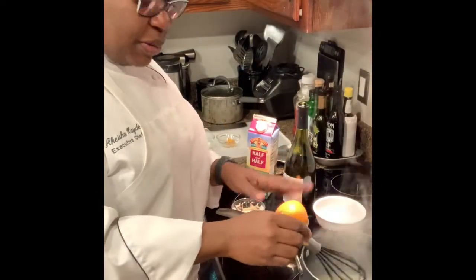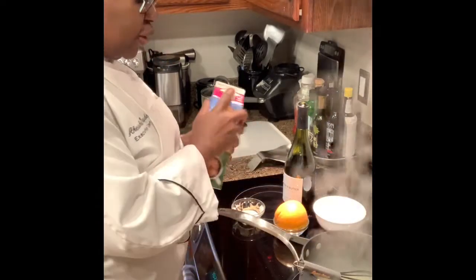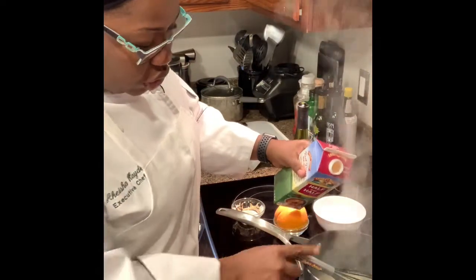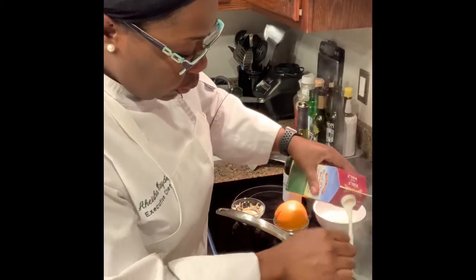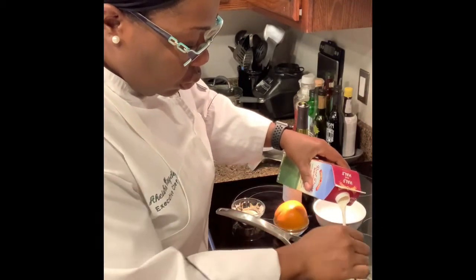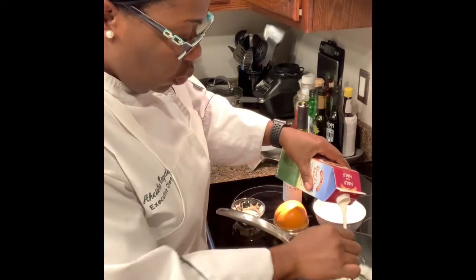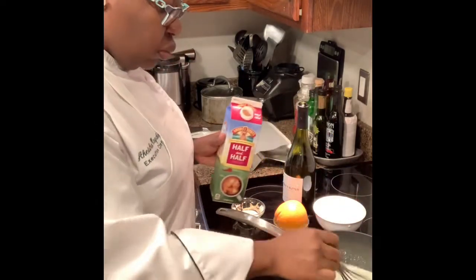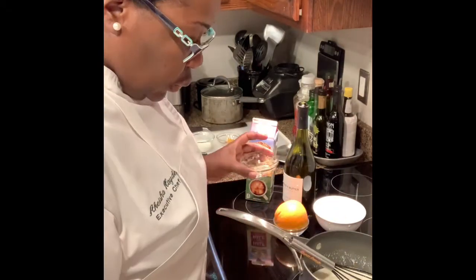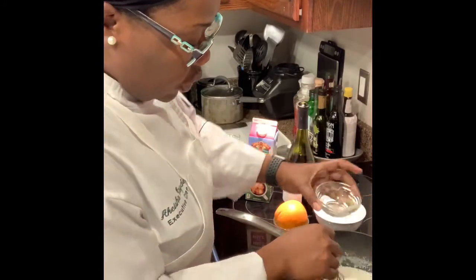My wine has had some time to reduce, so now I can start adding my half and half. While I'm adding my half and half, I'm just going to turn the heat down a little. Once my half and half is in, I'm also going to season with salt and pepper.